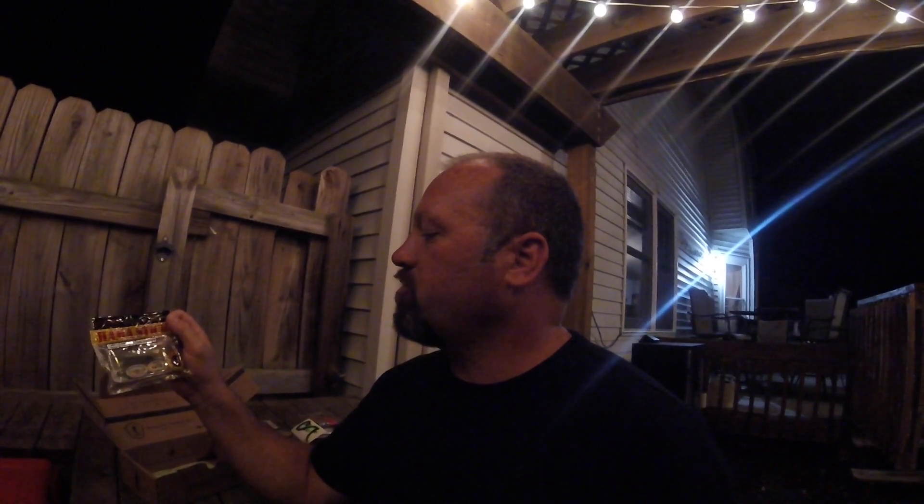We also have the Lucky John Wacky Hammer Sticks. I got a couple of different colors — they feature an explosive injection of scent and taste. Looks like some type of crab formula, and they say they're edible soft lures at three and a half inches with a strong mackerel scent. Maybe a saltwater bait originally, but I'm sure they'll work great on bass.